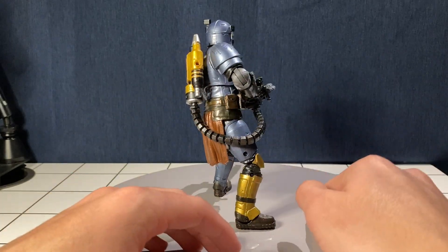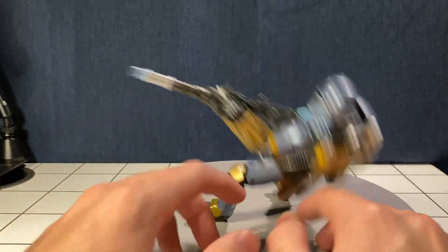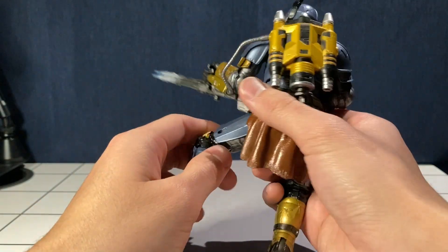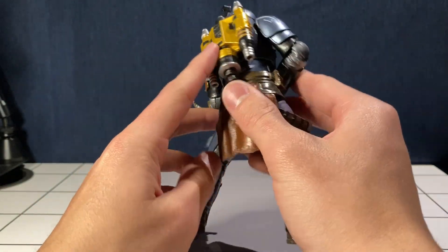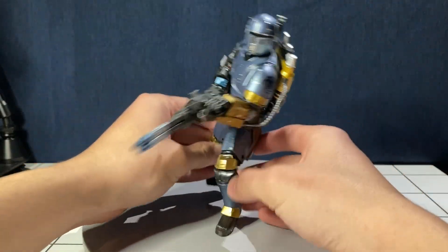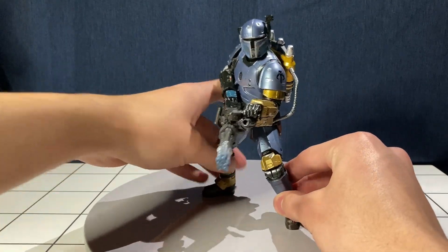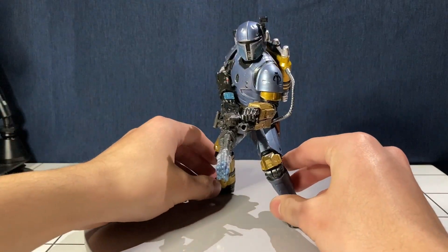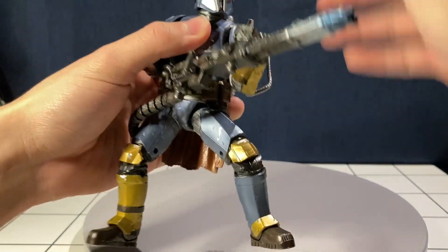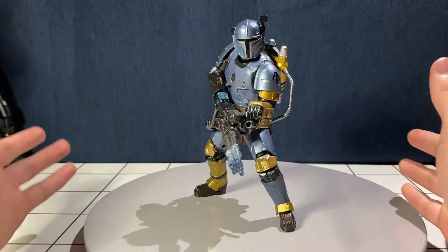I'm fine with that — I think it looks great the way it is and this is probably how I would have displayed him anyway. I love how this backpack connects to the arm and the bottom slides right up into the minigun. It just has this sense that it works, it fits the character — it just makes sense.